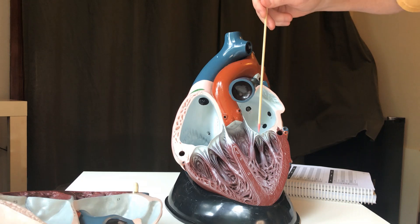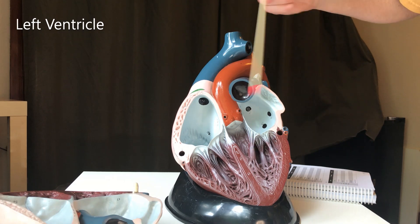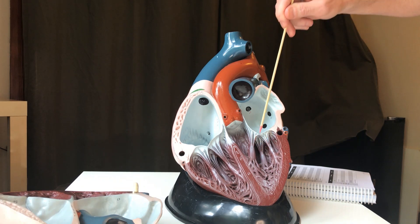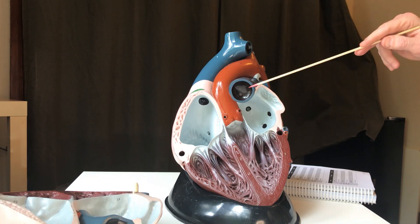Now the blood is in the left ventricle. We still see chordae tendinae and papillary muscles, which do the same job as they did on the right side: they prevent blood from going back into the atrium and they prevent valve prolapse.